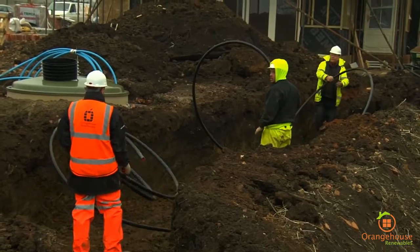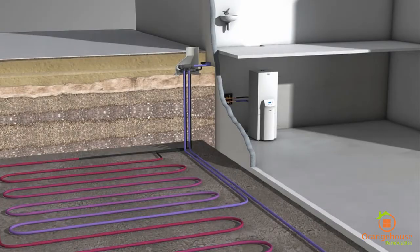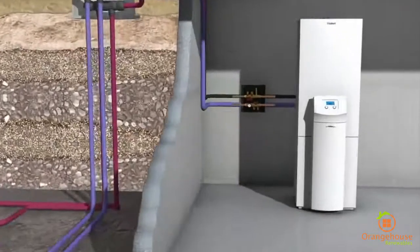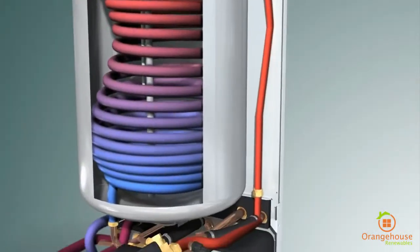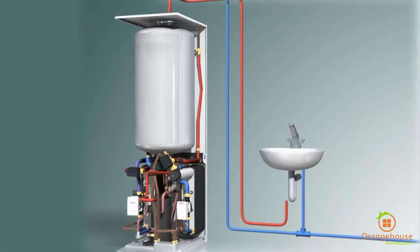A ground source heat pump pumps heat out of the ground and into a building. It does that through collecting solar energy — the Sun heats the ground up, the black plastic pipe draws that energy back into the heat pump, and then the heat pump uses a refrigeration cycle to compress the gas, generating heat, which can then be used for underfloor heating, radiators, or hot water.